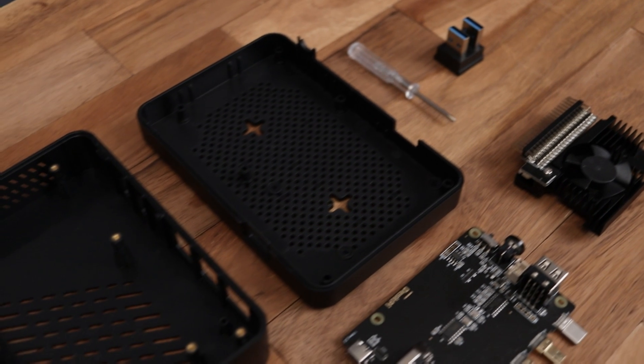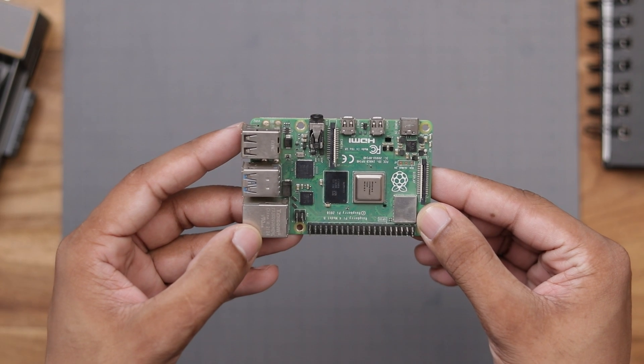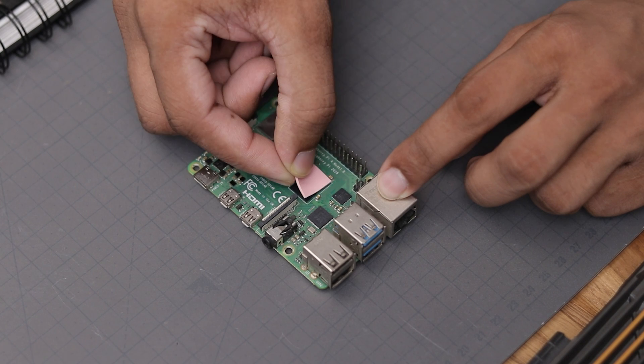Okay so here we have all the parts ready and we can move on to the installation process. It's super simple and pretty much anyone can do it by following the given instructions on the installation manual.